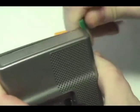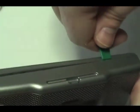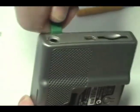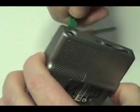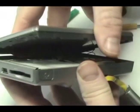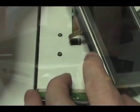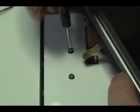Carefully open the Garmin. Shift the upper portion of the Garmin to the side to reveal two screws. Remove the two screws and gently lift the circuit board.